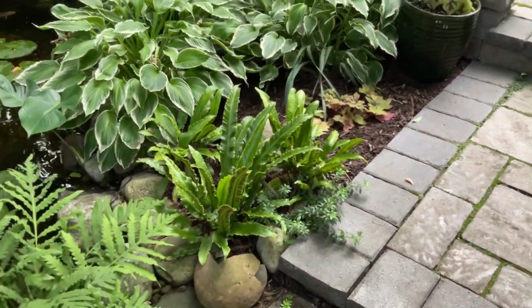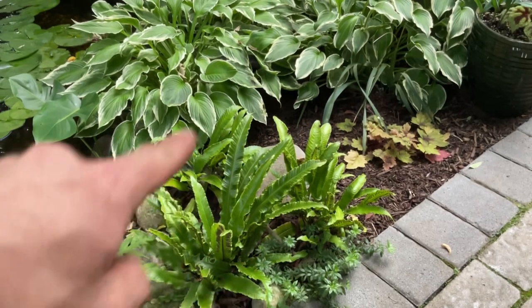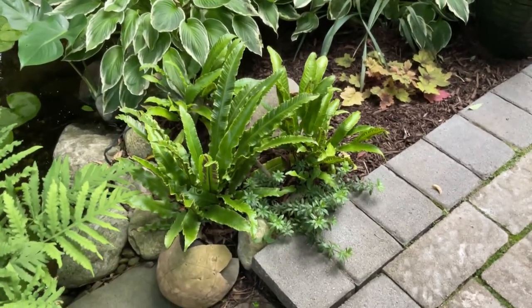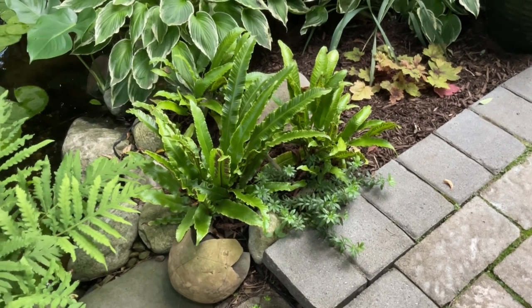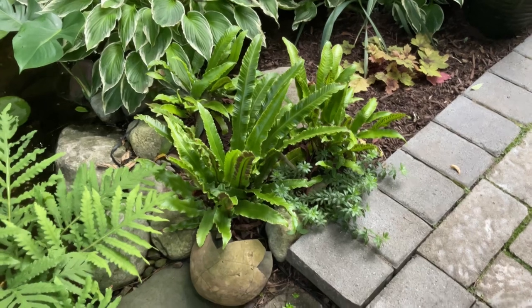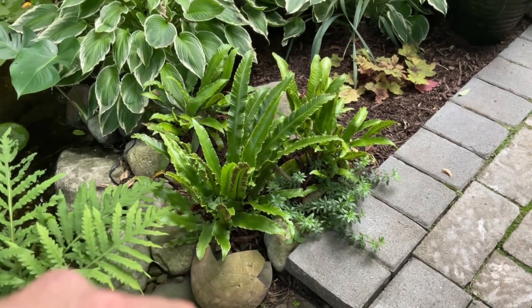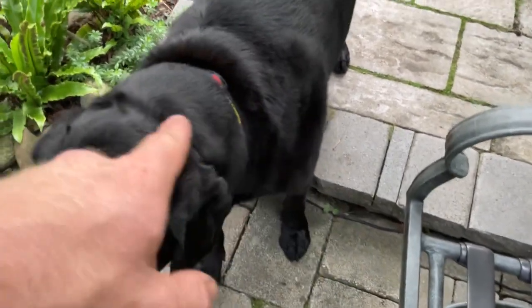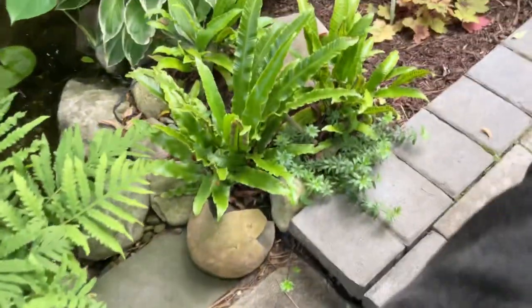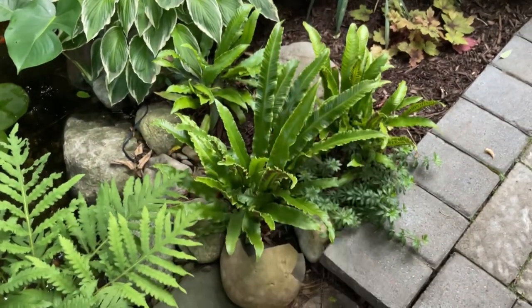The fern everyone was probably looking at while I was beating around the bush is this cluster of three plants here — these are perfectly hardy and evergreen in zone six and colder. These are heart's tongue ferns. I don't know why they're not common in the trade, probably because they grow so slowly. This oldest one I've had in my garden since around 2015 or 2016, transplanted around different areas. The other two were planted significantly later to capture this corner.